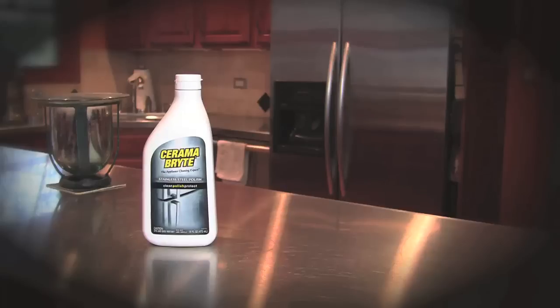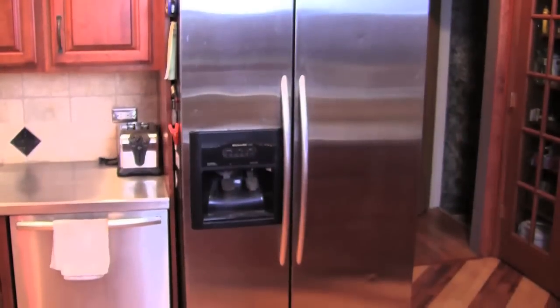This bundle contains a 16 ounce bottle of stainless steel polish which includes mineral oil. This unique formula easily polishes and protects. When used on stainless steel refrigerators,